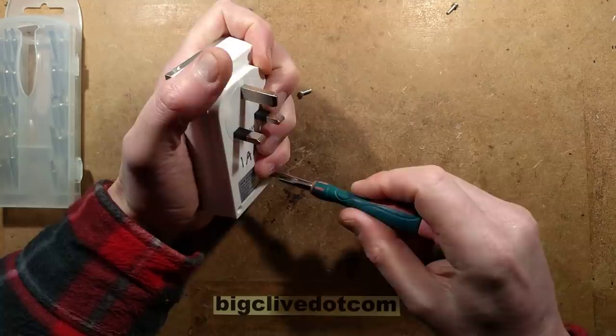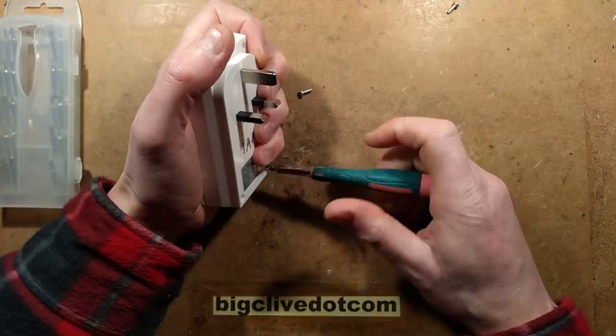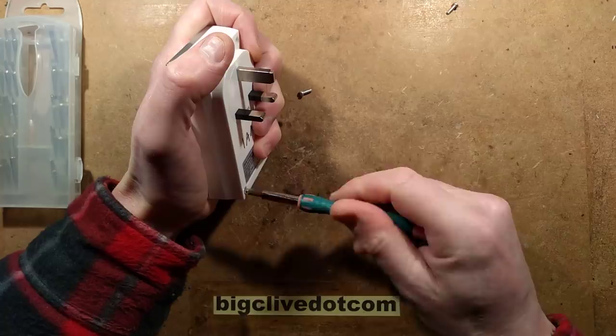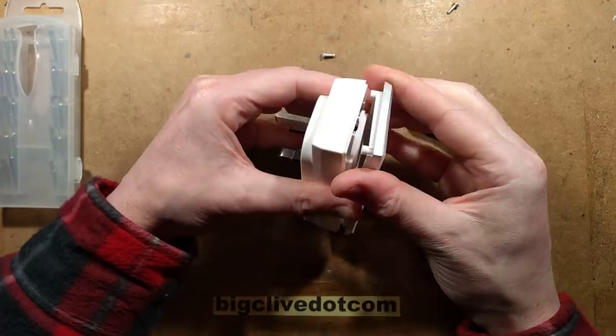There's one way to test that and that's to pop the lid open. If it's accessible - because it's not always accessible in these units - we can measure the capacitor in situ. If not, we'll try and get the circuit board out, although hopefully it's not glued in as many of them are. Four screws hold the base on; it may be clipped as well - we'll find out when we lift the top.